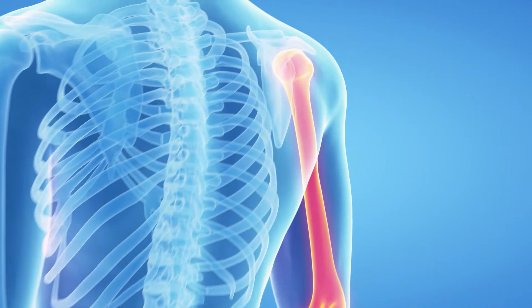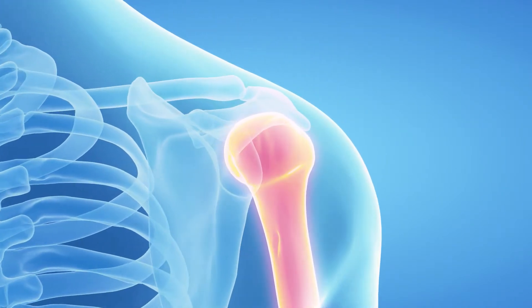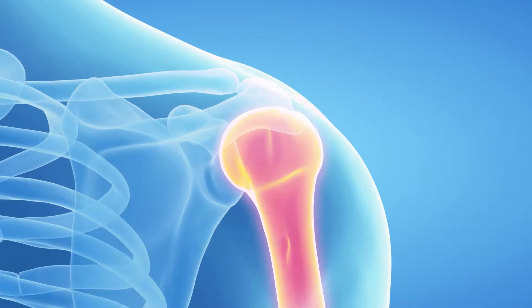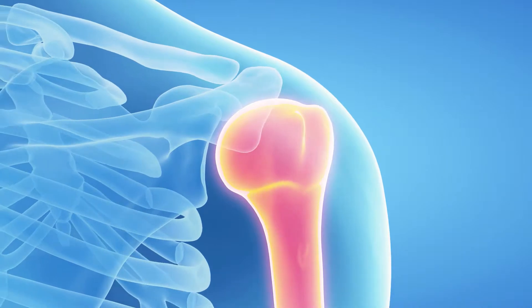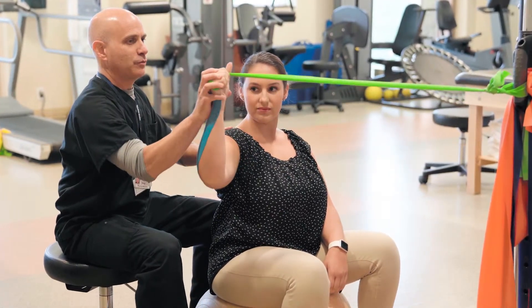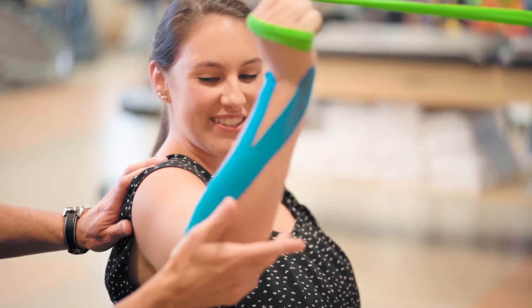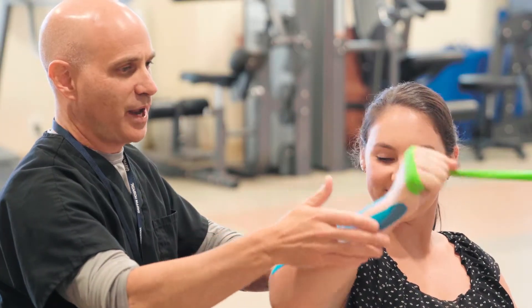A lot of athletes will have a shoulder that comes out of the joint, which is designated as a shoulder dislocation. In that shoulder, for that bone to come out of the joint, you have to damage the soft tissues that are destabilizing forces in the shoulder joint itself, and they usually become detached from the bone itself. There is a significant number of people who can be treated without surgical options, but that seems to come about more so in the older athlete as opposed to the college-level athlete.